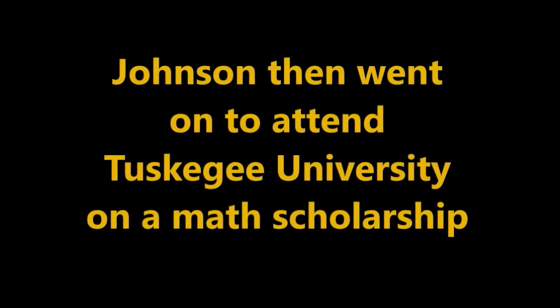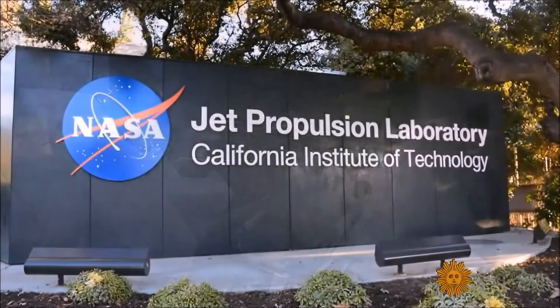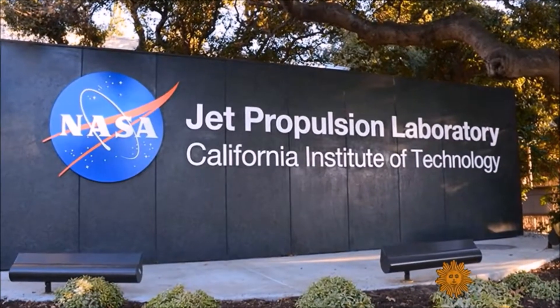It took me over a year to build him and it was all remote control. After earning his master's in nuclear engineering, Johnson landed at NASA's legendary Jet Propulsion Laboratory. Well, this is my laboratory.